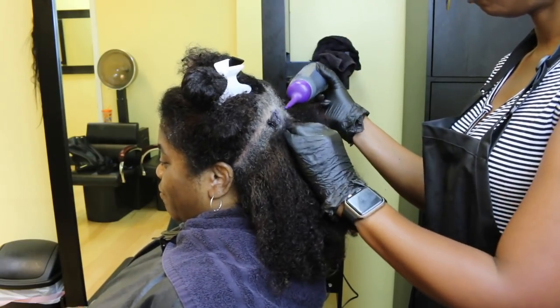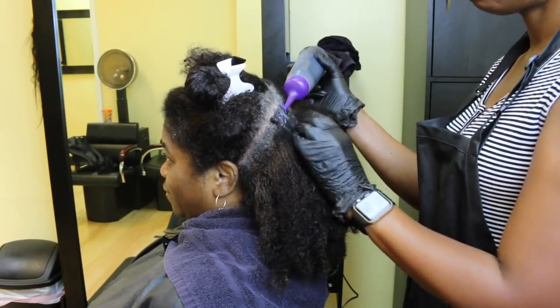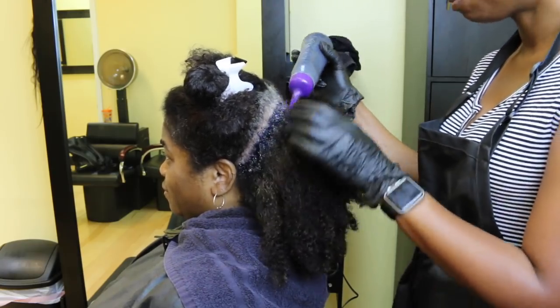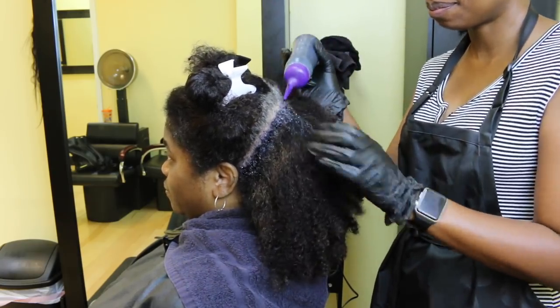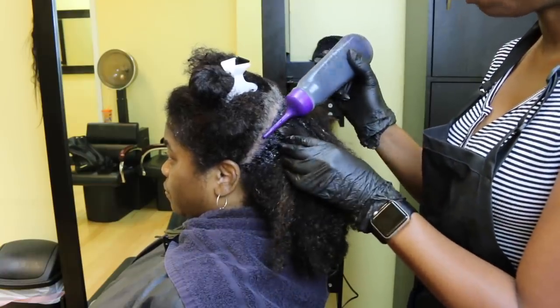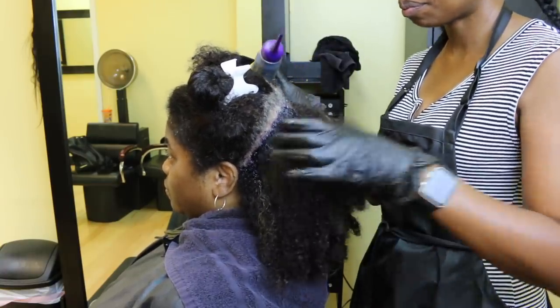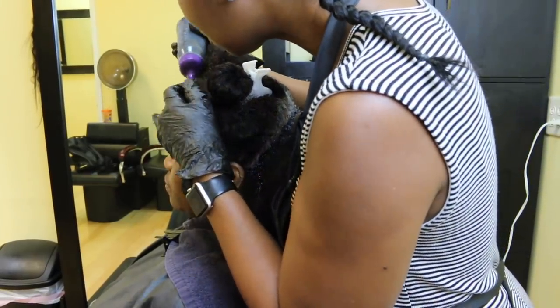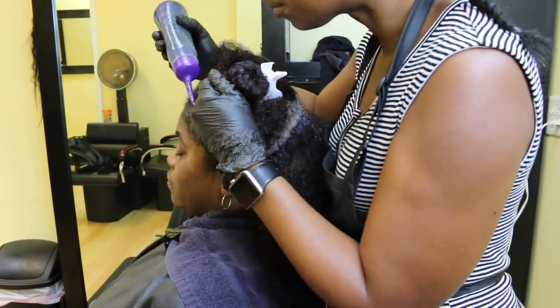Now I'm going to apply the color generously to all the areas where you see the gray needs coverage the most, because gray is the hardest color of hair to color. I also like to go ahead and apply color to the hairline first so it can have a good amount of processing time, since it's at the front of the hair and needs as much time as possible to process.